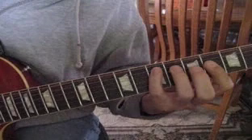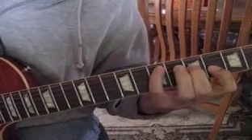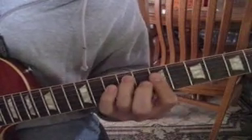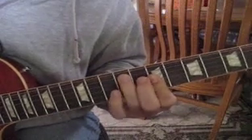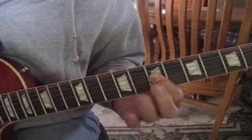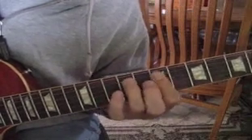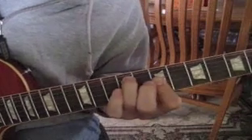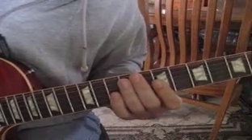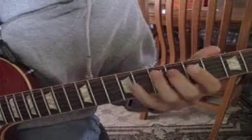The E minor voicing here: you're leaving the sixth string open, fifth string at the seventh fret, fourth string at the fifth fret, and third string at the fourth fret. Then the D minor — open E again, letting that drone — fifth string at the ninth fret, fourth and third strings at the seventh fret. If you want to play along, those are the primary chords. Hope you guys enjoyed!